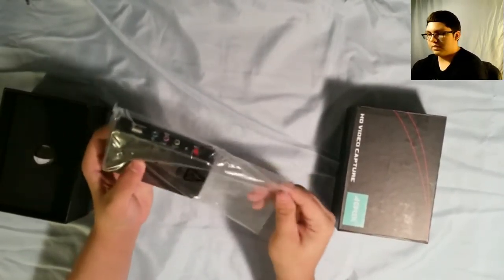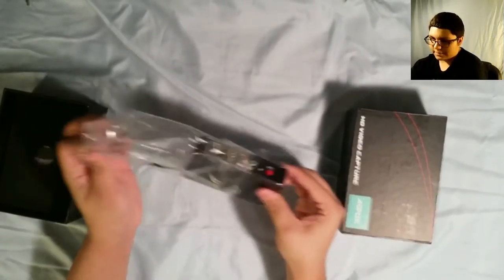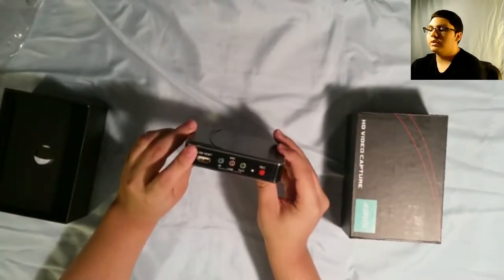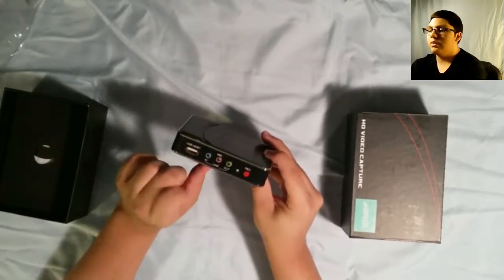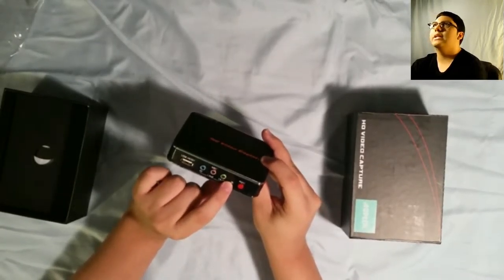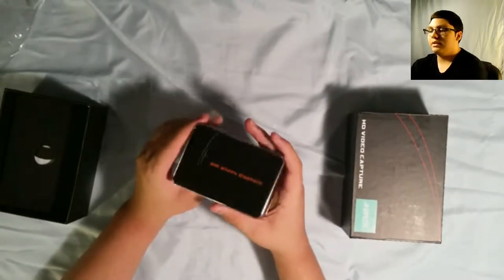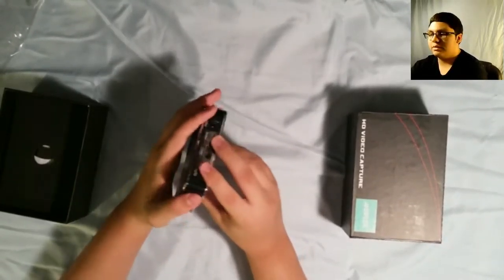Alright, let's just open this up and get this out. So what we have here: got USB, got an in, a mic, and an out, and a record button with a little LED to show us that it is recording — that's a pretty nice feature. I like that. It's actually really lightweight and I like the material — pretty nice, pretty high quality.